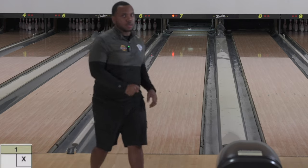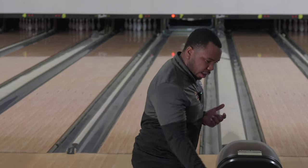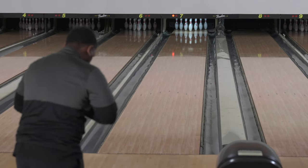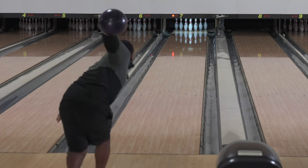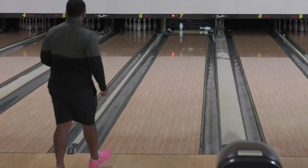Sit — oh yeah! Trying to dial the speed up a little bit. Come on baby, we need strikes. Get forward — wow, four pin.